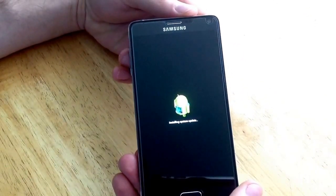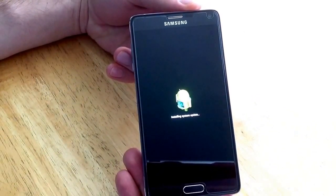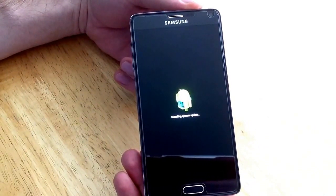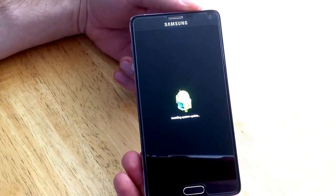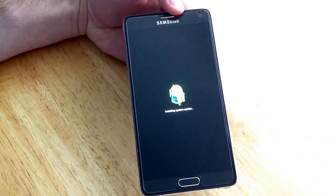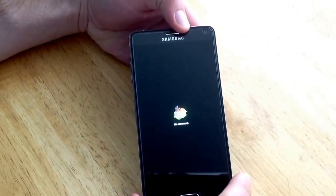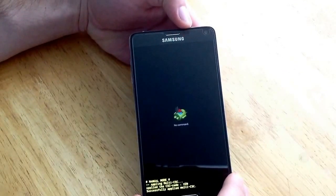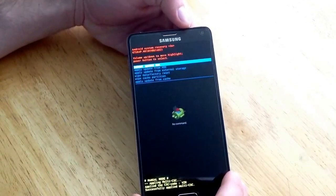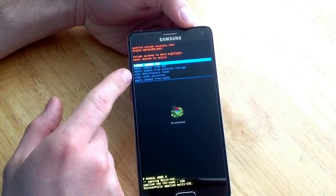Once it loads up this screen, go ahead and release. Right here at this screen, as you guys can see, it now gives the option to do a wipe data factory reset.